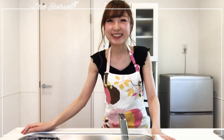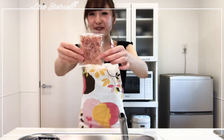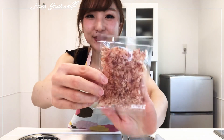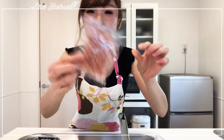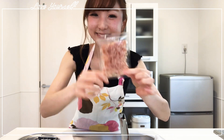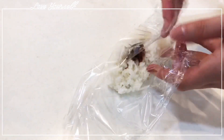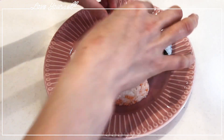Now fourth onigiri! Do I still have something? Let's check it out. Maybe I can use this — it's bonito flakes. We call it okaka. Maybe it's gonna be very tasty.